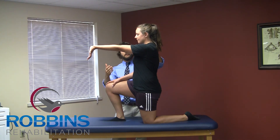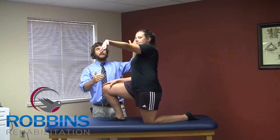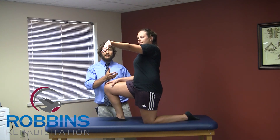Next, she's going to tilt slightly towards this side and then rotate herself away, keeping her chin tucked and her back straight. She's going to squeeze her glutes together next and bring her tail almost like she's tucking it under.